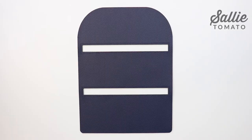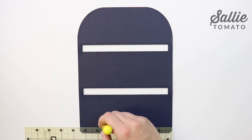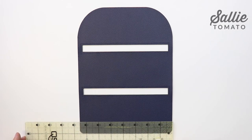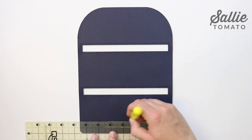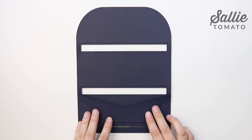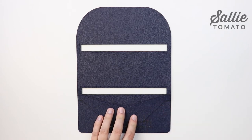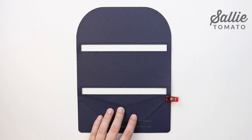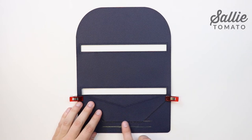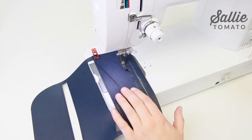With right sides up, position the bottom edge of card slot A1 along the placement line on the inner panel — about one inch up from the bottom straight edge. Make sure the side edges of card slot A1 are even with the side edges of the inner panel, then topstitch an eighth inch from the bottom edge to secure it in place. With right sides up, position the bottom edge of card slot A2 along the placement line — about a half inch up from the bottom straight edge. Make sure the side edges are even. The top corners of the card slots should be nested together. Then stitch an eighth inch from the bottom edge of card slot A2 to secure it in place.